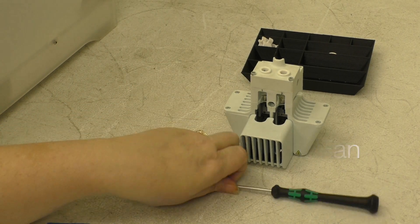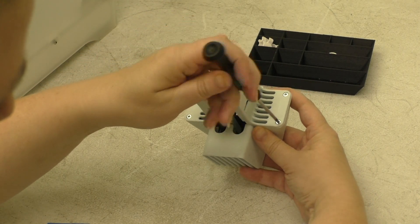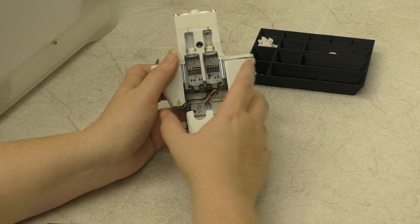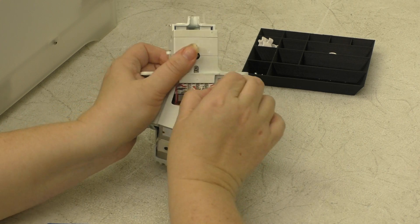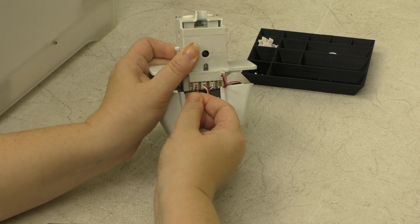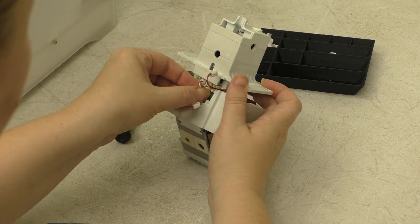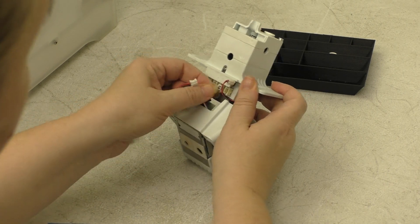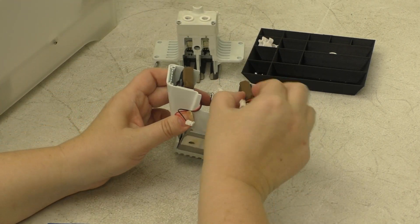Next we're going to remove your front fan. You'll need your 2mm hex screwdriver and you'll want to remove these four screws. Open the bracket — otherwise the magnets are going to catch on the screws — and we'll slowly take apart the printhead. Now unplug the side fan, your other side fan. The red and white cable is your capacitive sensor cable. And last, your axial fan.